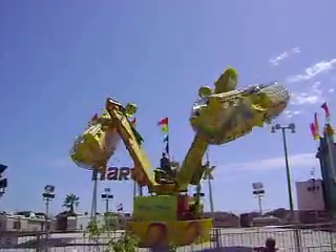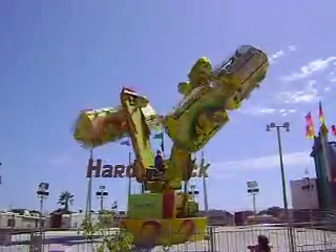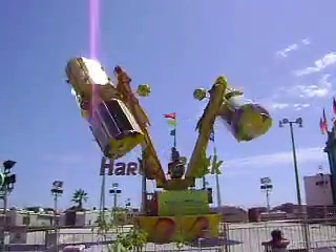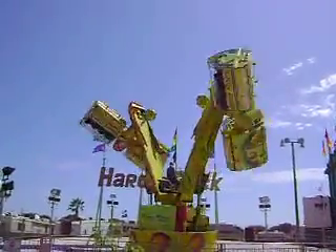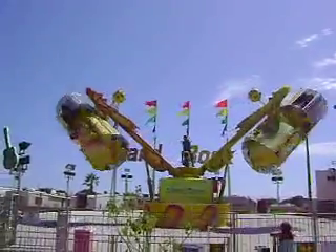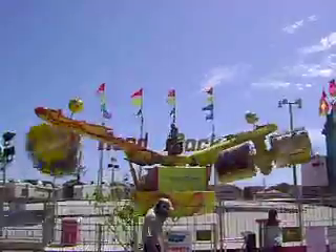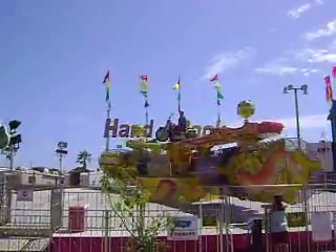Ooh, push that button. We've got the floor of a building. Hee-haw! Yeah, if you want to go a little faster, you've got to scream a lot louder.